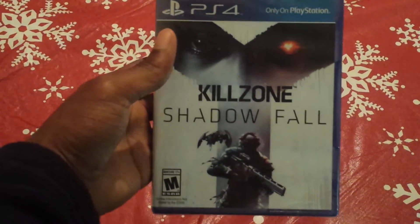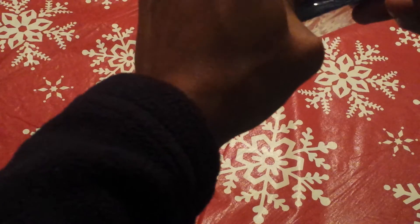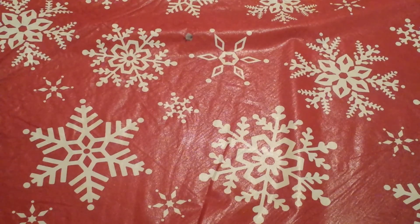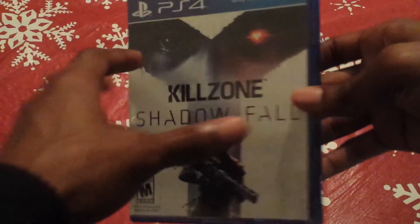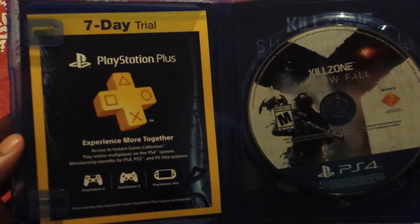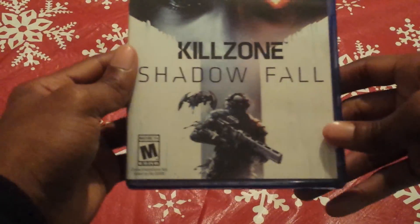And last but not least, Killzone Shadow Fall. This plastic is actually tougher to get off. There we go — there it is. Killzone. So that's the disc, and again, another 7-day trial to PlayStation Plus — that is absolutely awesome. The code is on the back so I will not be showing that either. But at least you know what to expect in Killzone Shadow Fall.